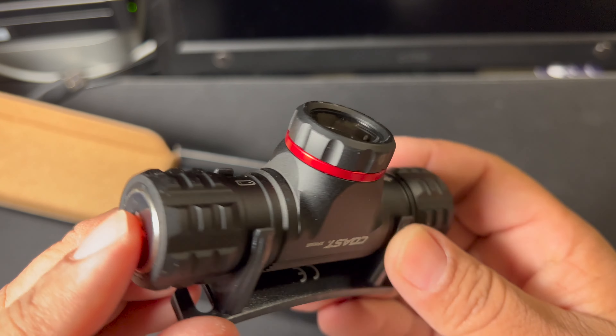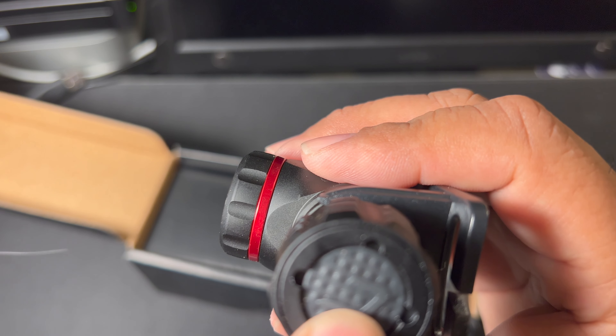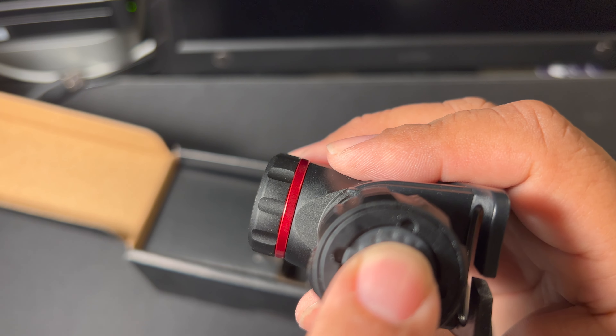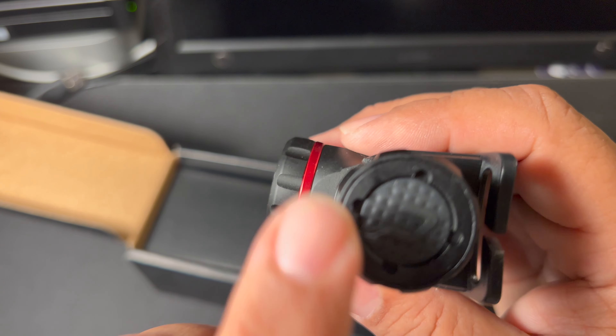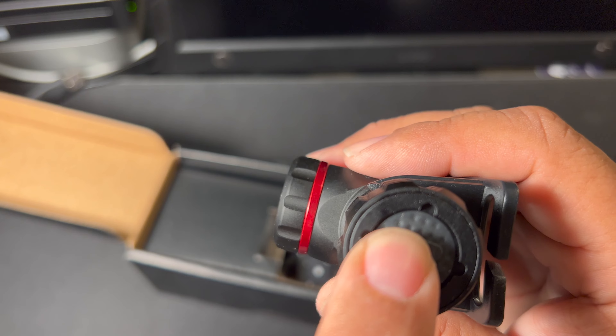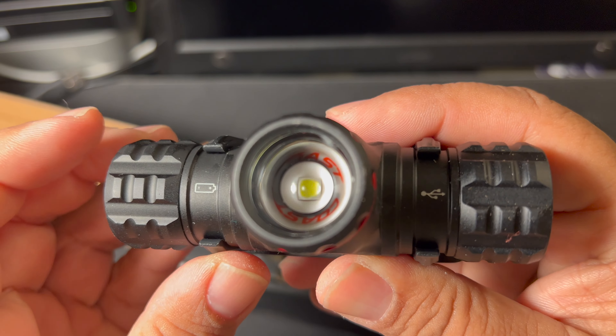This is the unit itself. Here's where you turn the lamp on — pressing it once for low beam, twice for 490 lumens, and press and hold for a few seconds and it'll do a 40-second burst of 1,000 lumens.